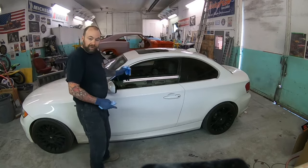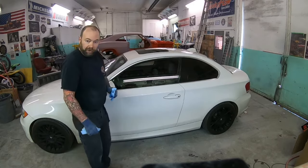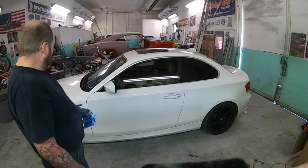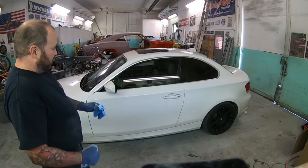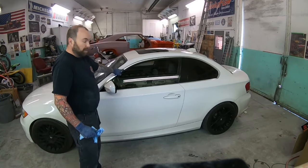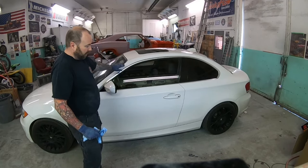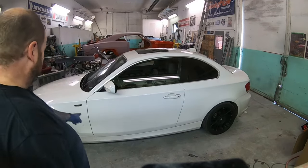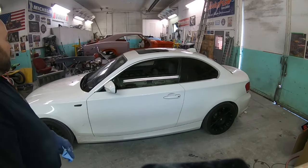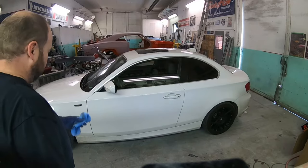This car actually belongs to my daughter — I call it the Barbie car, I don't think it's suiting. She wants the stainless trim painted in trim black. She's already added the black wheels and little black marker lights, so she just kind of wants that look. We're gonna go ahead and get that painted up.